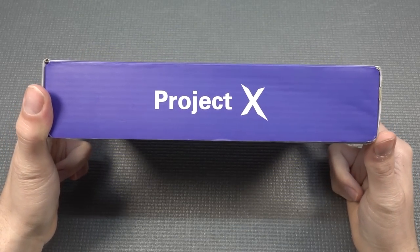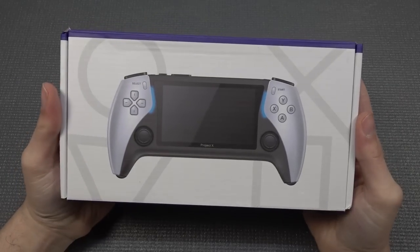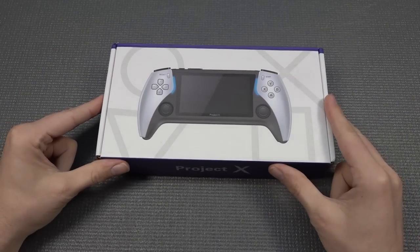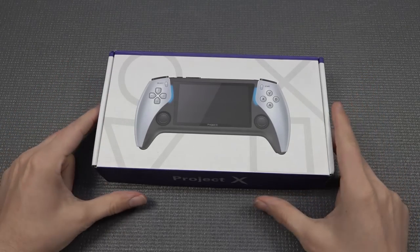In today's video it's time for the Project X. This sounds kind of mysterious - this device is kind of a knock-off when it comes to the PlayStation Portable. Making this video at this moment, the original product from Sony didn't even launch in my country, I'm still waiting for it.